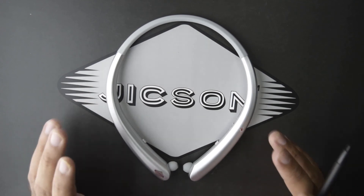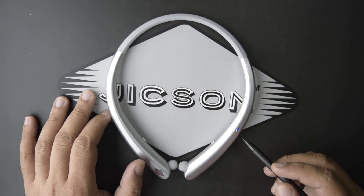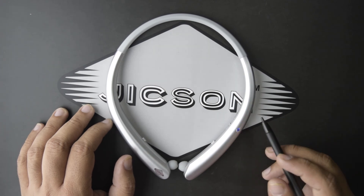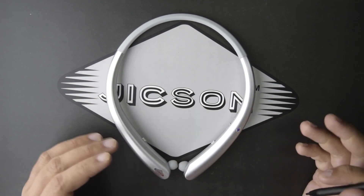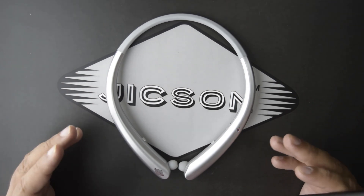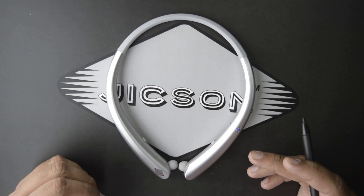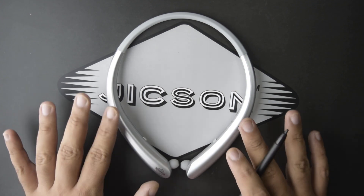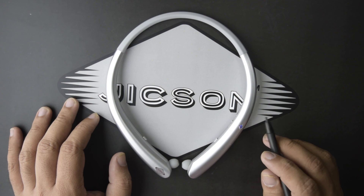Please like the video, comment down below, and share it with your friends and family so they can also see these beautiful earphones. Please subscribe to the channel because we are coming up with some amazing products — this week we're celebrating music, so we'll be featuring more earphones and Bluetooth speaker devices. Till then, bye bye!